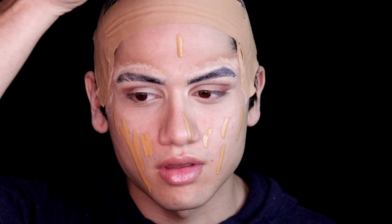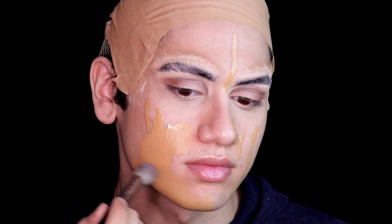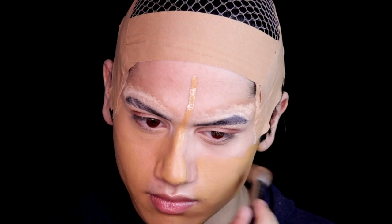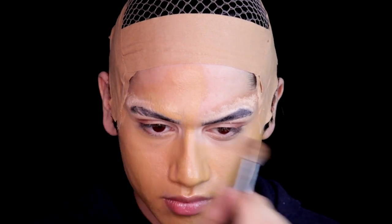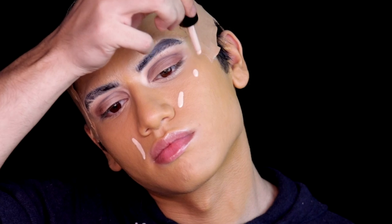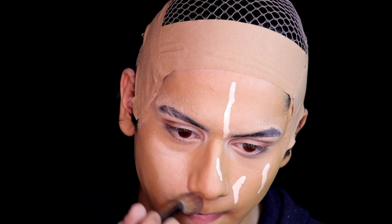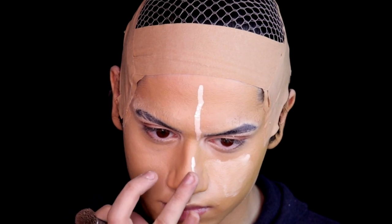I'm using a dark color because Jack Sparrow is actually very tanned in the movie — he's very sun-kissed. So I'm using a dark shade, and I know I look like an Oompa Loompa — don't judge yet. Then take a light foundation. If that's your skin color, you don't need the light foundation; just use your own. I'm taking a light foundation just for the highlighted areas so it doesn't look too heavy.